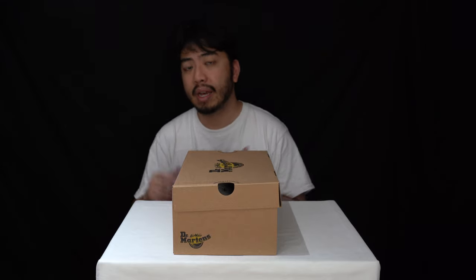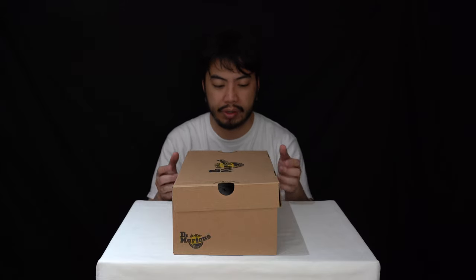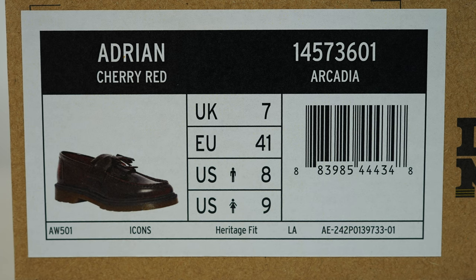Today we've got a look at a pair of loafers I've been eyeing up for a long time. I've really wanted a pair of Dr. Martens Adrian loafers for quite a while. It's wedding season coming up here in the UK and I just wanted something easy to wear that's quite fashionable, so I looked no further than Dr. Martens. We've done tons of Dr. Martens reviews in the past — the classic boots and casual boots — but today we've got the Adrian cherry red loafers in UK size 7, European 41, US men's 8.